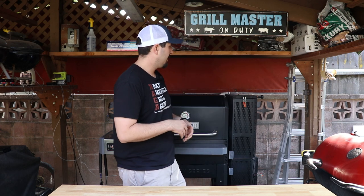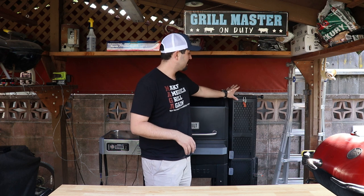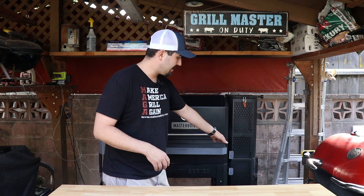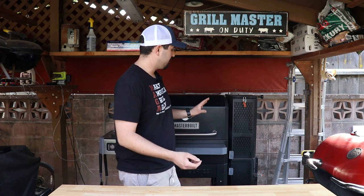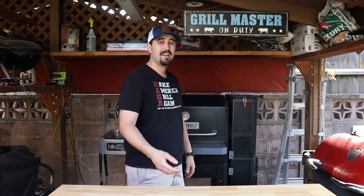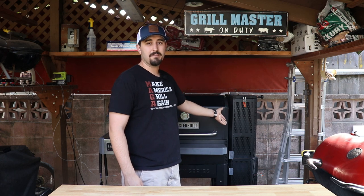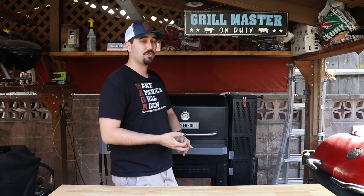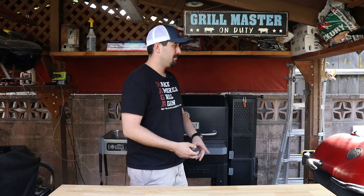If you're used to a stick burner but want something a little more automated, this is definitely a good choice. You can put wood chunks inside the hopper and also down in the ash pan below to get a lot of smoke. I've seen guys put full logs inside the hopper. You can use briquettes, lump, or straight-up wood — it's just really versatile.